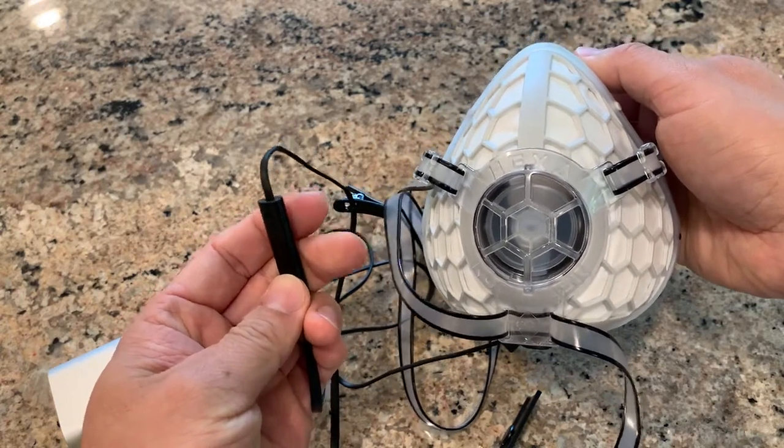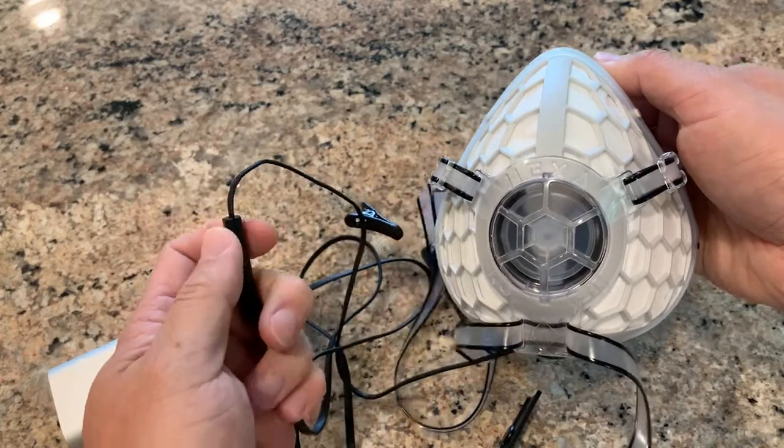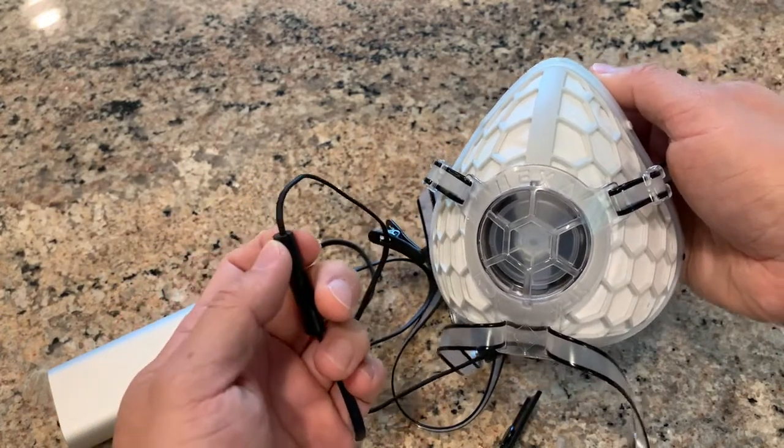The noise may sound a little bit high through the iPhone because the phone usually channels the noise together. Another function people may not notice is that, other than the four levels, you can also do stepless adjustment — you can stop at any point you want.